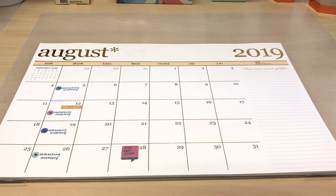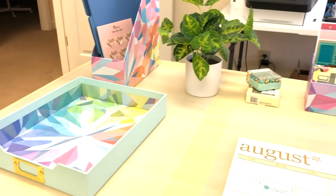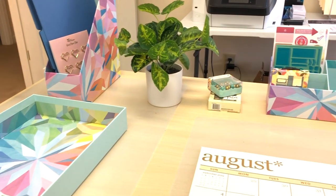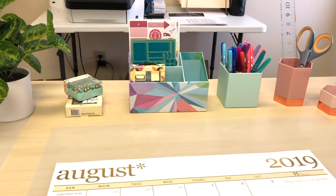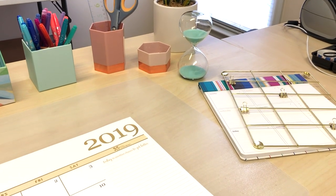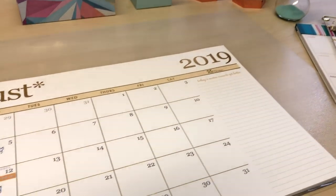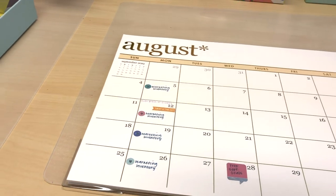Hey everybody, it's Jen from Jen Plans, and this is a different kind of video because I am in the office. Now that my kids will be in school a little bit more, I'll be spending more time in the office, which the timing couldn't have been better that Erin Condren is releasing a line of office accessories, and I'm super excited about every single one of them because I was kind of wondering what I was going to use at my desk.